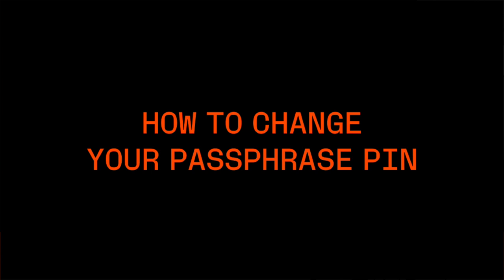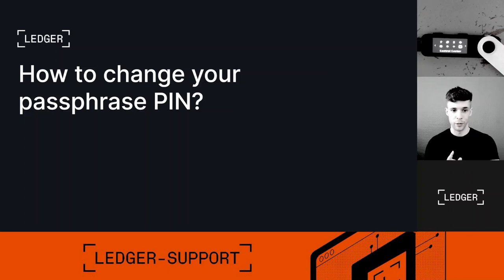Hey guys, this is Dan from Ledger Sport. Today is going to be a short video and we are going to talk about how to change your passphrase PIN. This video is not about how to change your regular PIN — the regular PIN is the one you set up when you first set up the device. This is about how to change the PIN attached to a passphrase. If passphrase is not a familiar term, go to our YouTube channel, check the video 'Passphrase Basics', and then come back and watch this video.